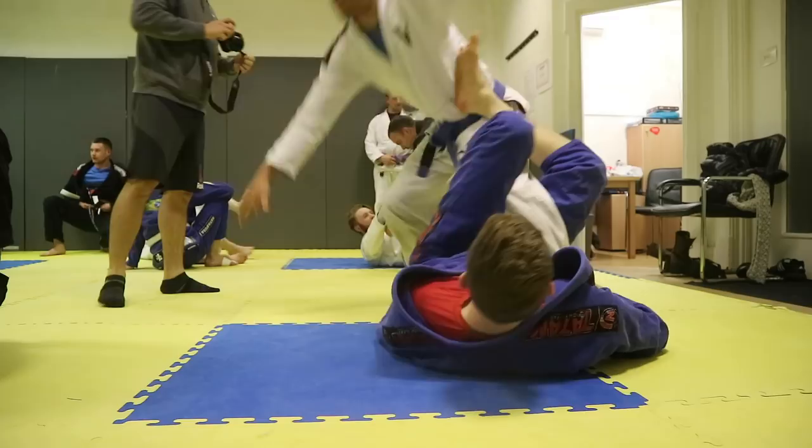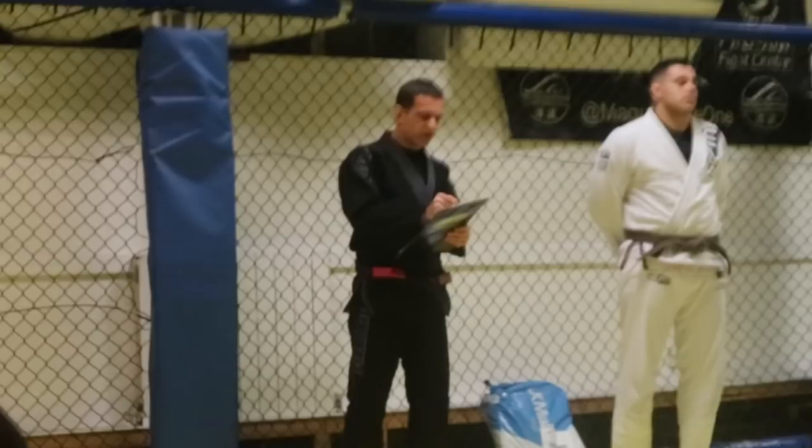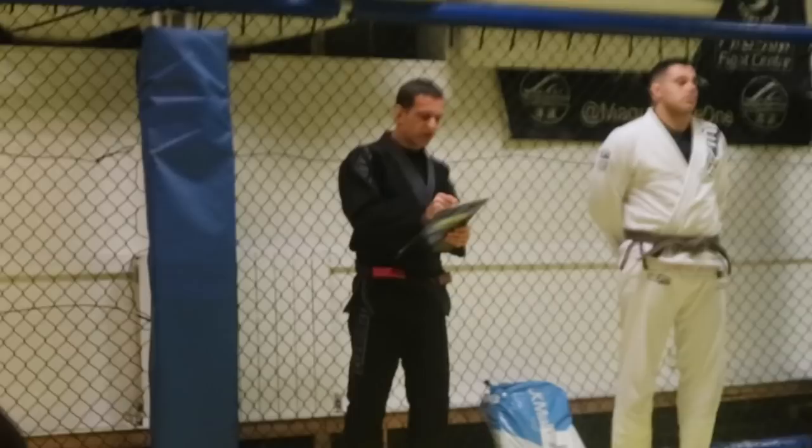All right guys, before giving out belts, the things we value when you're doing the grading — and also grading someone, especially when you're giving belts — it's more important. We are not evaluating only the techniques.